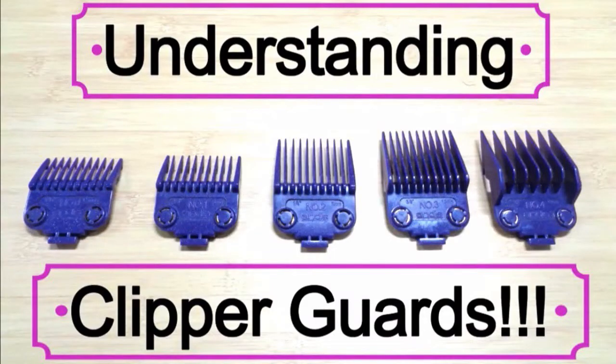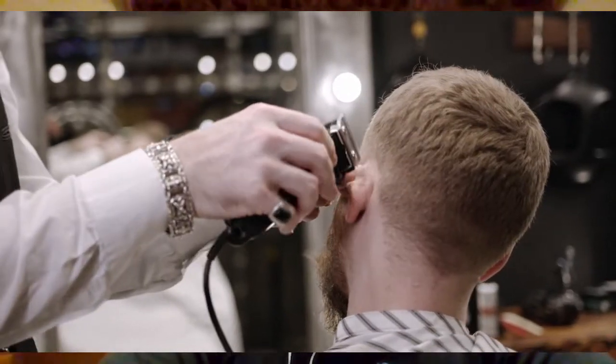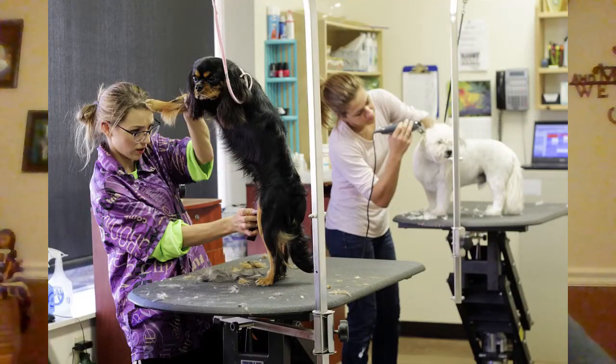Then we have guards. Are there guards involved? If a barber wants his Andis Master zero-gapped, he's not going to be able to use guards — pushing the cutter as far forward as possible is going to cut the back of the guard, shoot it off, and chip teeth. Same thing with a dog groomer — they like to use guards on their 30s, so we set the cutter back further. But if they're not using guards on their 30s, then we don't need to do that. That's understanding the system.